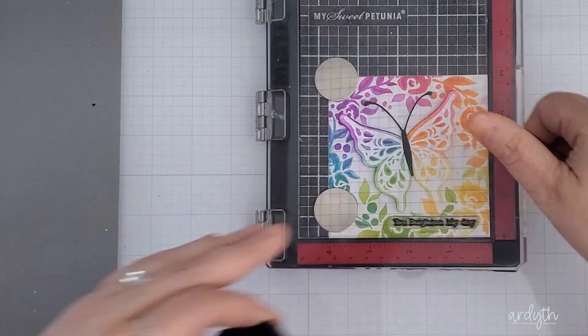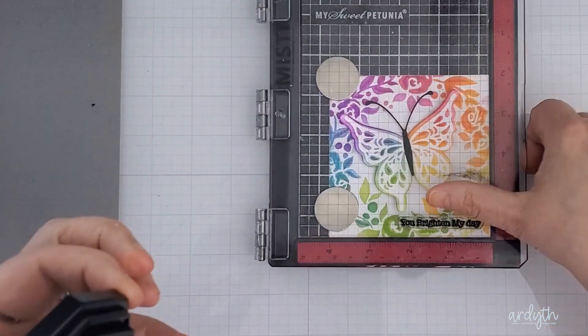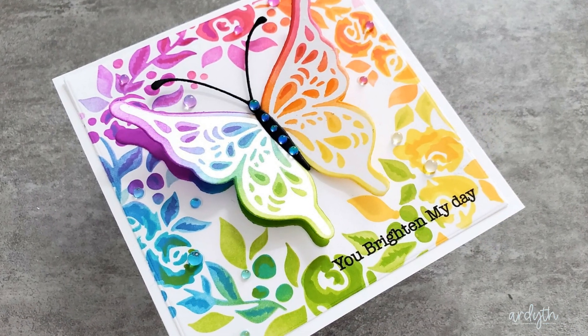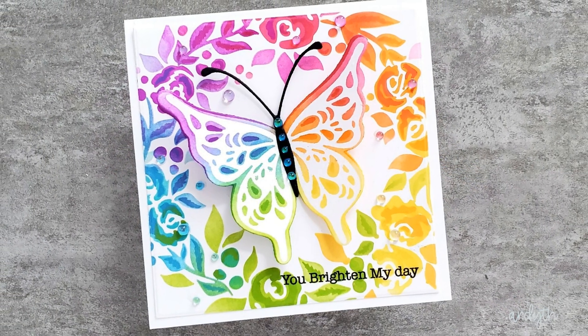I added a simple stamped sentiment from Blooming Birthday — 'you brighten my day' — which I think is perfect for this colourful card. And of course I added the full rainbow of dew drops in the corresponding area of my rainbow wreath, and I used some of the clear Aurora dew drops on the butterfly's body.